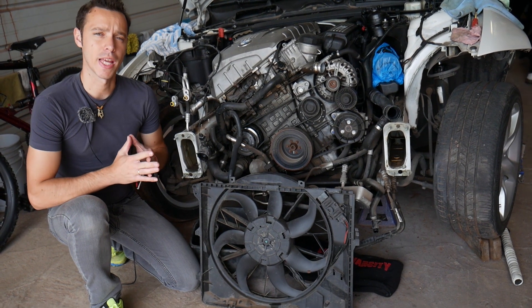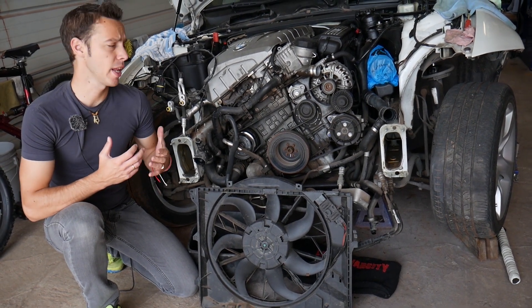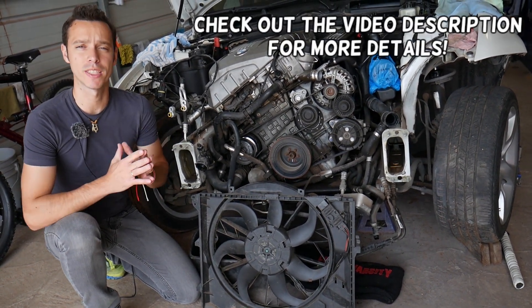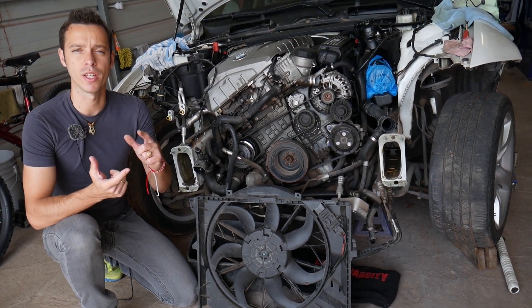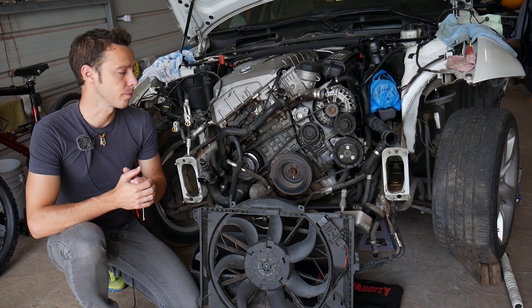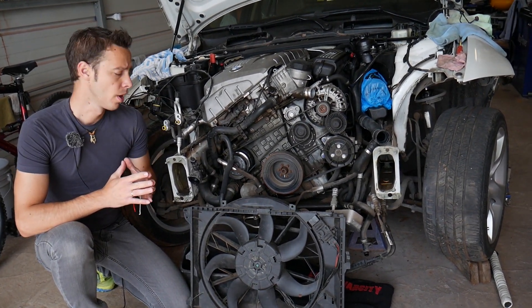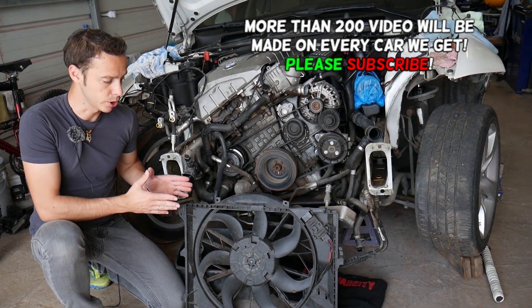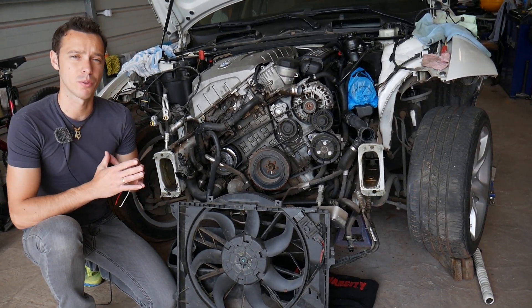Hey guys, welcome back to World Mechanics. Thank you for watching and subscribing to the channel. Today will be a super helpful video for any of you that have a BMW 1 Series — I'm talking about generation E81, E82, E87, E88, first generation 1 Series BMW. If you're trying to find where your radiator fan switch sensor is located, stay with us and we'll cover that today.